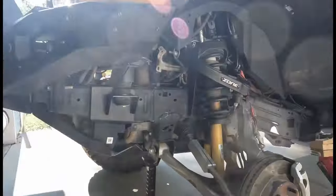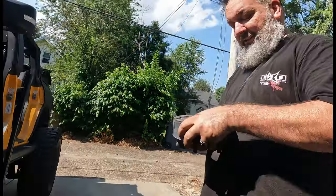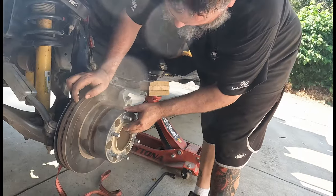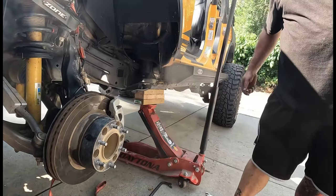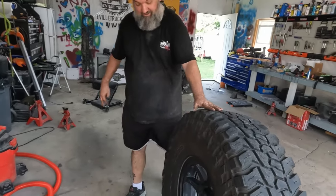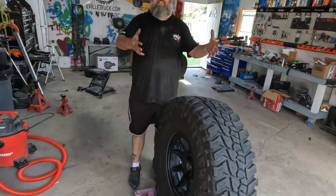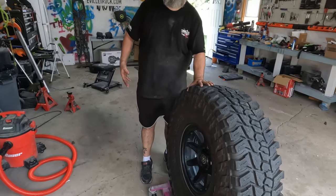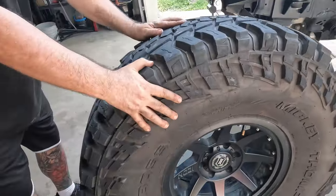Next we'll go ahead and put the spacer on, and those will just get torqued to 100 foot-pounds just like the lug nuts. Since this is a big heavy tire, use a GoJack — you're supposed to use like four of these to move your car around in a garage, but if you just have one it turns out it makes a great wheel dolly for moving and lining up a really big heavy tire.